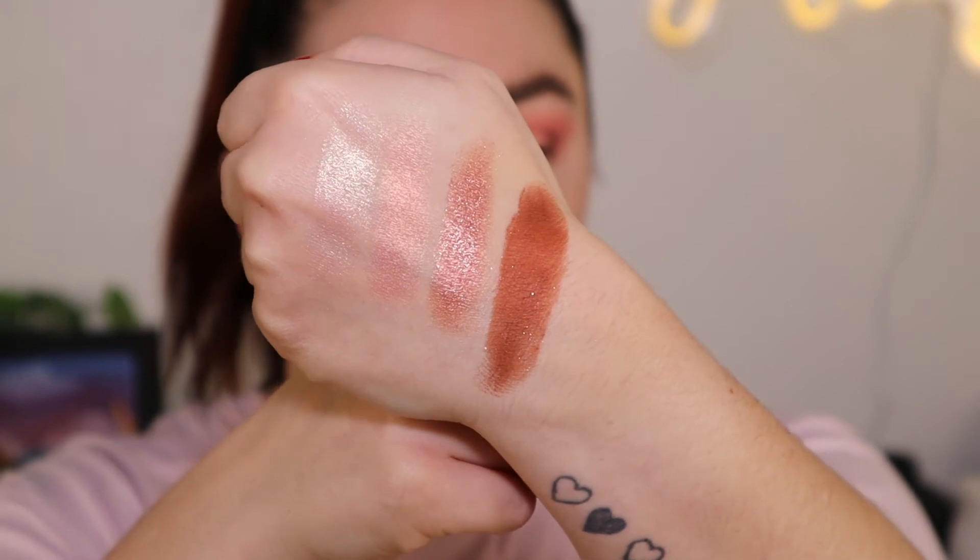Sweetness has some shimmer in it, but for the most part it's like a matte with some shimmer in it — even though in the pan it looks like a brown base with purplish shimmer in it. So that's what they look like. Aren't they freaking stunning?